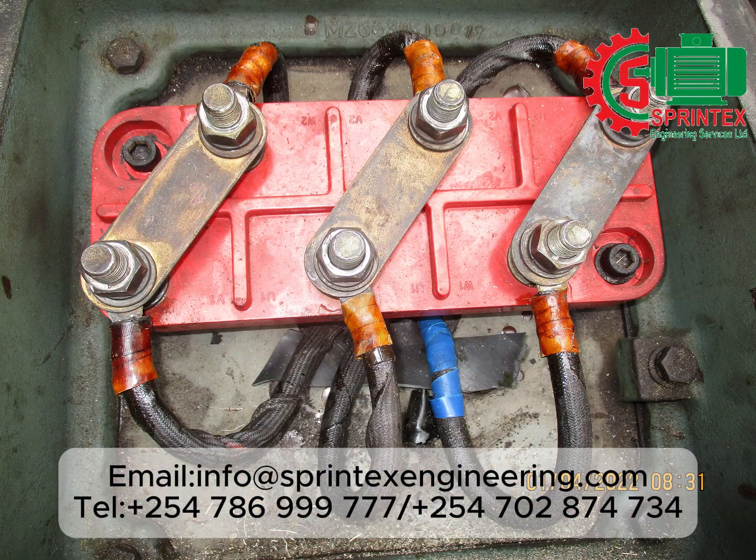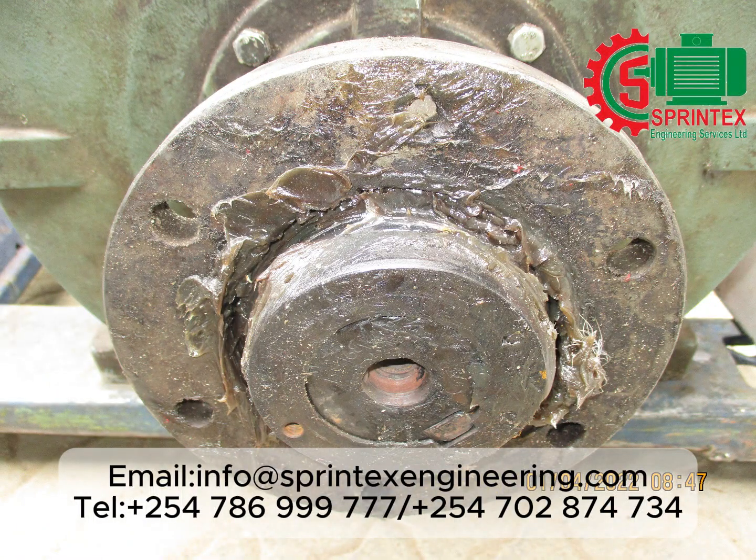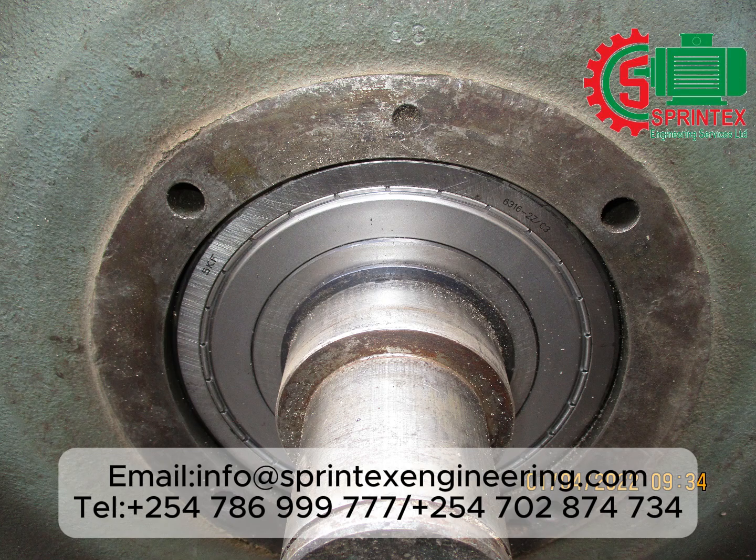View of the terminal plate. Excessive grease contaminant on the driving end coupling. Non-driving end bearing also visible.